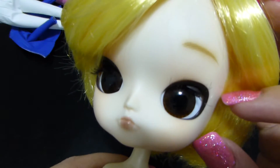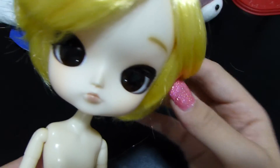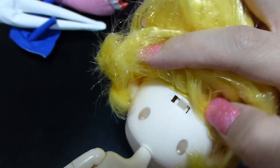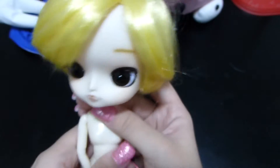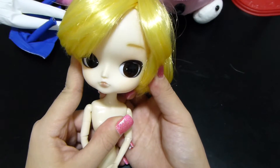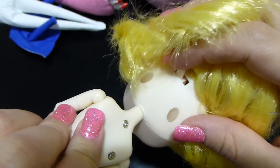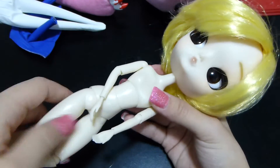The face-up and everything on the doll is really cute and nicely done — it comes with eyelashes, and it's a wonderful clean face-up. If you look underneath, the dolls also have a little knobby dial, just like Pullips do. Switching it from left to right moves her eyes from left to right, which is one of the key features of Pullip-line dolls.